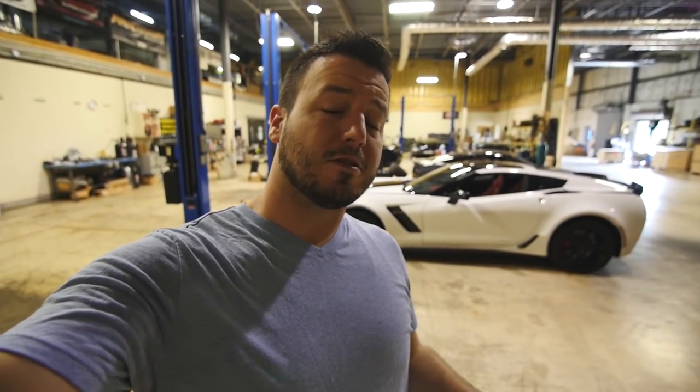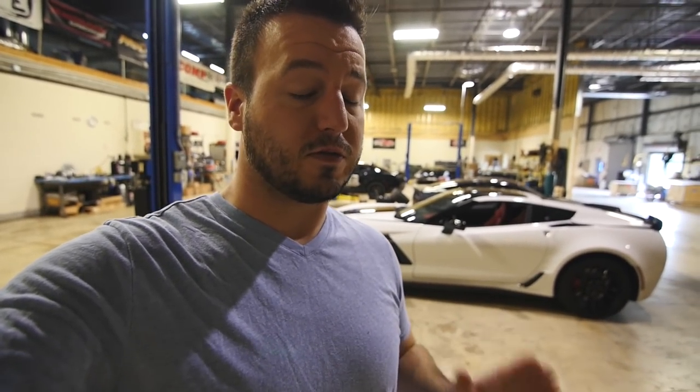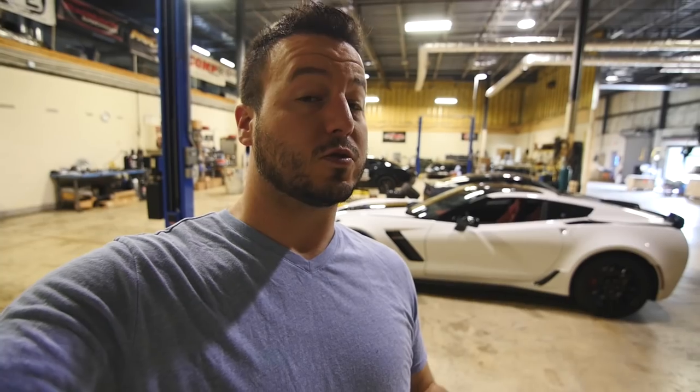There you have it everybody — there is today's episode. Hope you enjoyed it. If you did, please give it a thumbs up and don't forget to subscribe. We will see you next week and give you an update on all those vehicles, as well as some of the other vehicles waiting to go on the dyno. Have a good weekend everybody, we'll see you next time.